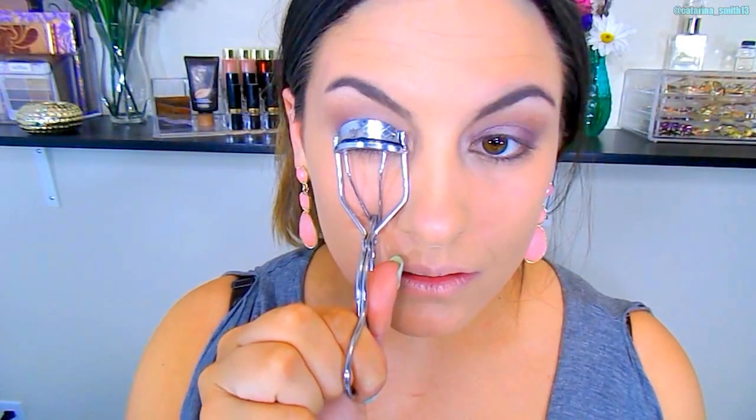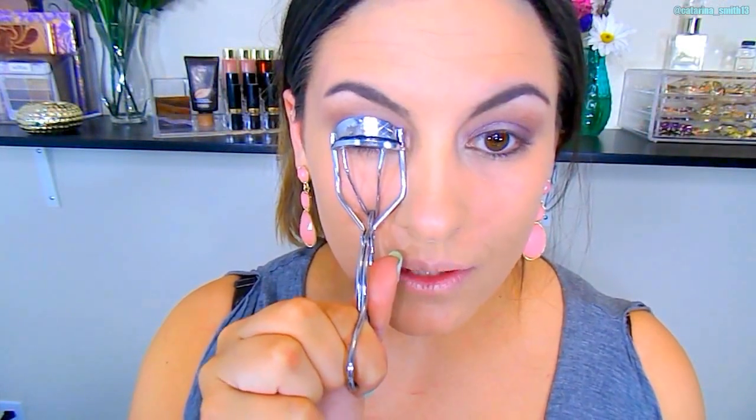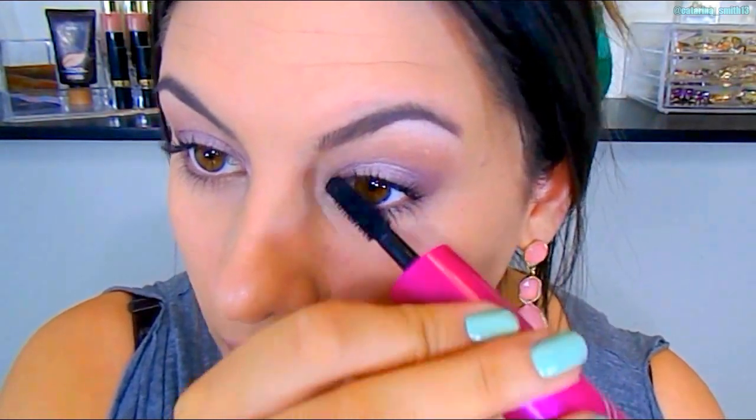Then I'm going to go ahead and curl my lashes. I'm going to pop on a coat of the CoverGirl 2-in-1 Mascara just so that before the false lashes go on, there's something to blend into. The lashes I'm using are the Kiss lashes — I'll link them down below.